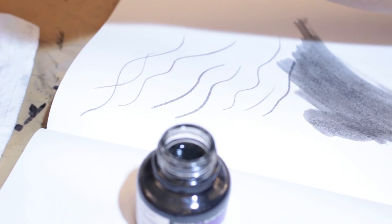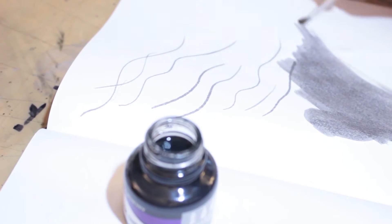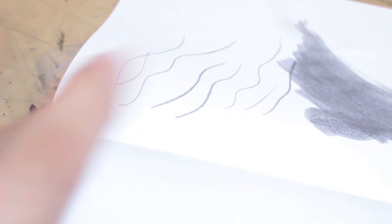I'm curious to see if this is waterproof because it did not say it on the packaging. Okay, it's fairly waterproof — I mean, it's bleeding a little bit. I am actually really disappointed with this.